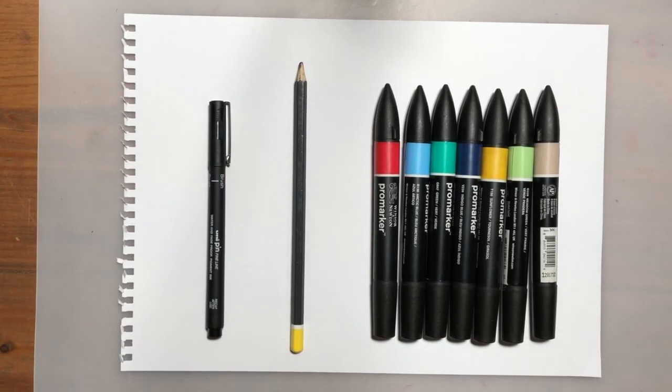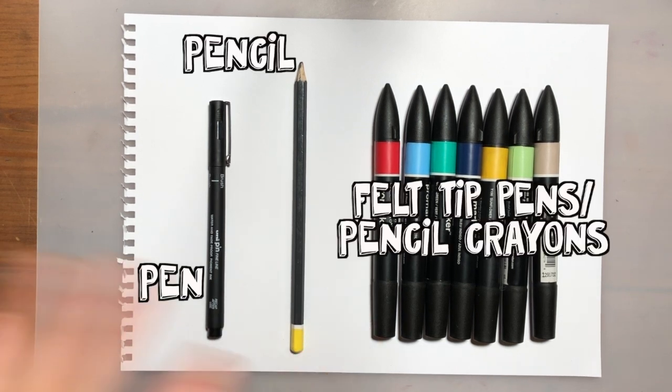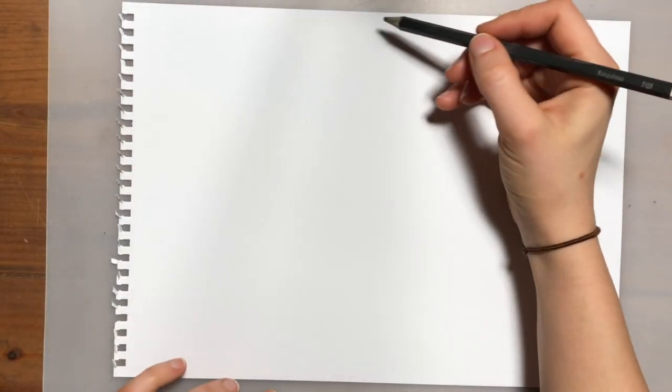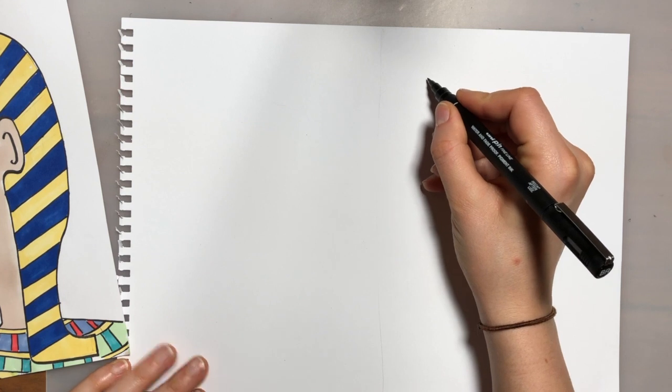For this lesson you'll need a pen, a pencil, and some felt tip pens or pencil crayons. We're going to be drawing two faces today, so we need to divide our page in half. Just draw a faint line down the middle. Then we're going to start with the face on the right.